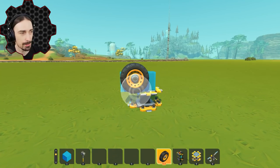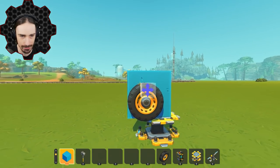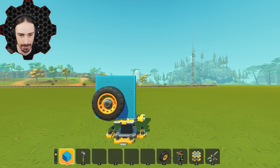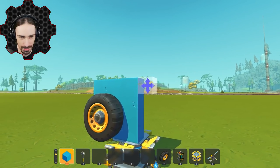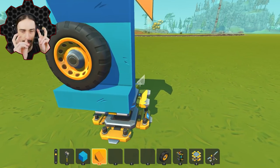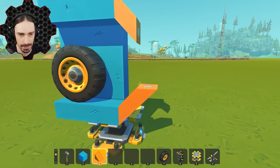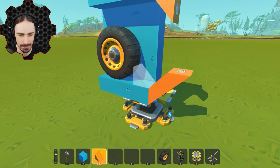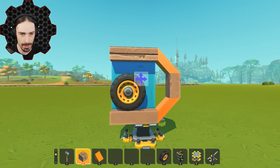Similar to that previous build, we are going to have to have separate objects from the original creation because these tank tracks cannot be attached to the body - they have to get separated after it spawns in. The track is going to have to be one block higher than the wheel because it needs that space to roll around the edge. Let's focus on making the curve as curvy as Scrap Mechanic will let me make it. We need higher friction material.